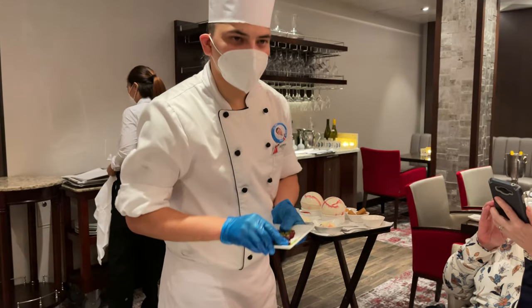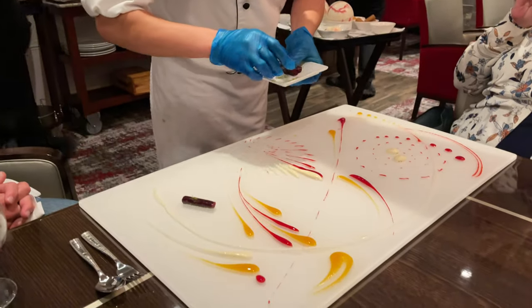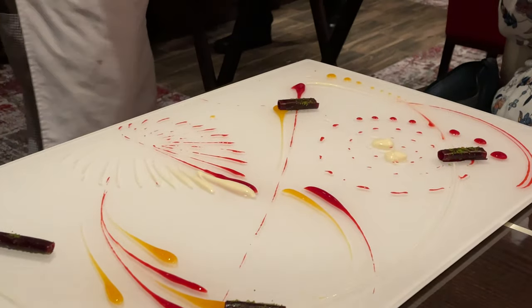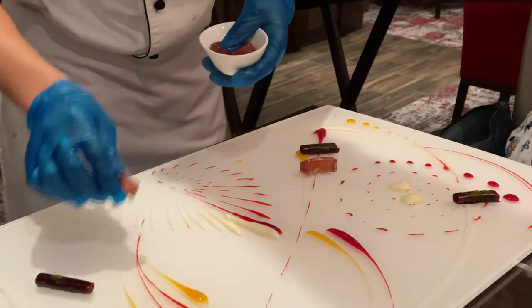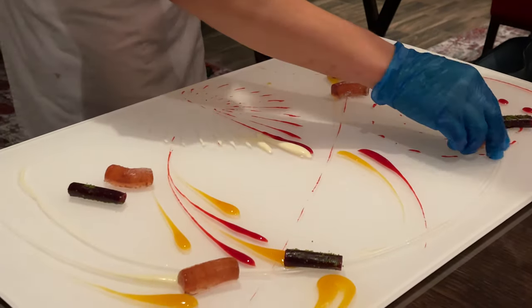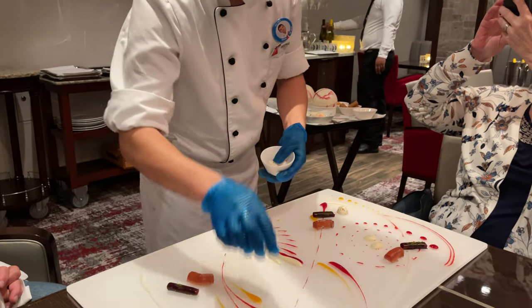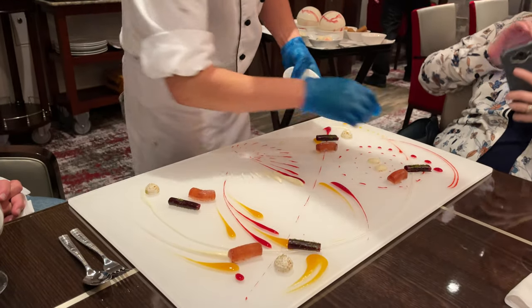Now we have some interesting elements. This is the raspberry leather, stuffed with raspberry curd. Jello candy, flavored with pomegranate syrup. Mini pistachio meringue, made up of egg white, powdered sugar, and toasted bread.